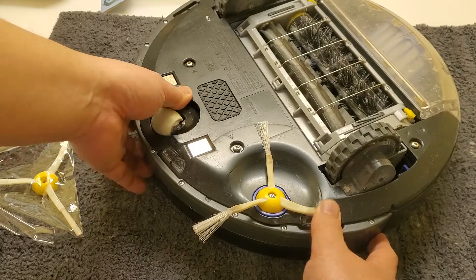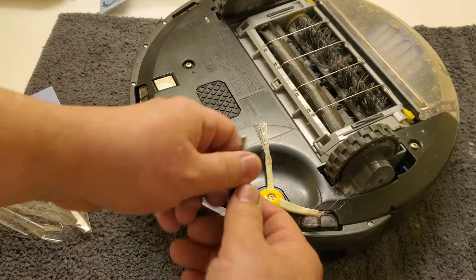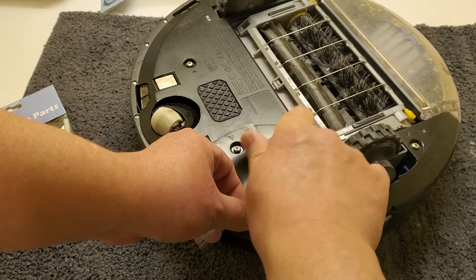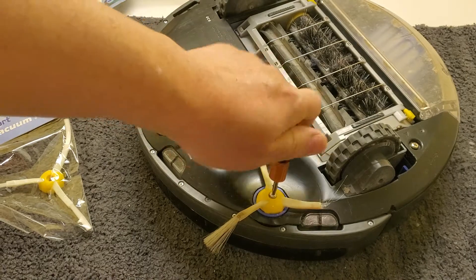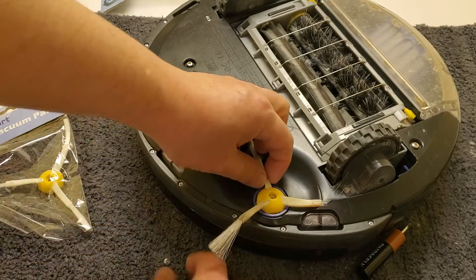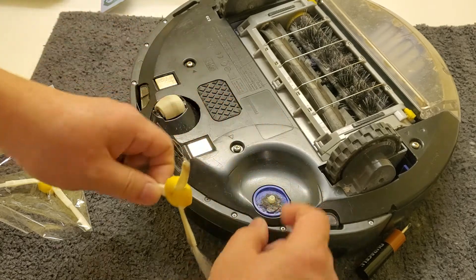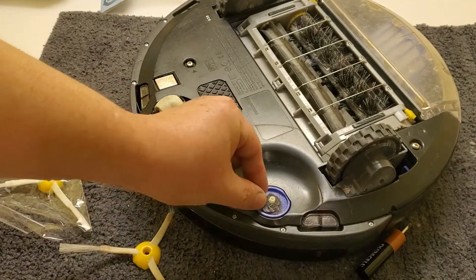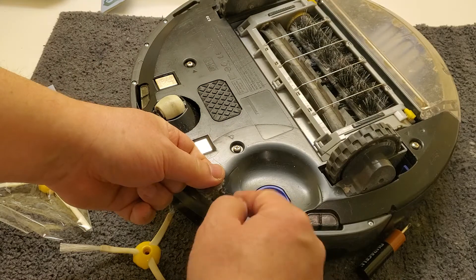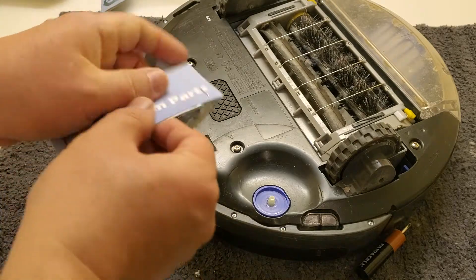I'm going to grab my screwdriver and unscrew this part now. My wife has been using this for a while, and she said the brush doesn't want to turn anymore because there's so much hair trapped in it. Look at all this hair — quite a bit. I'll remove that and throw it in the garbage. Simple as that.